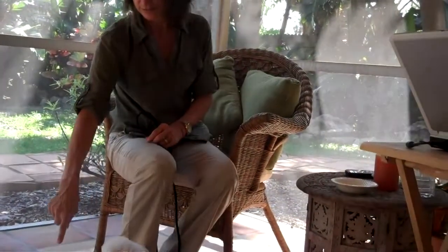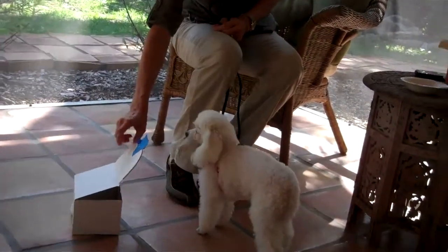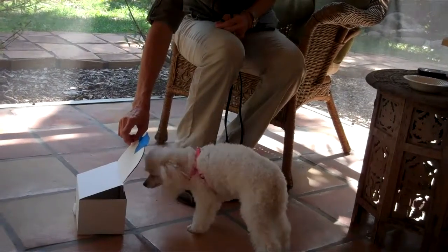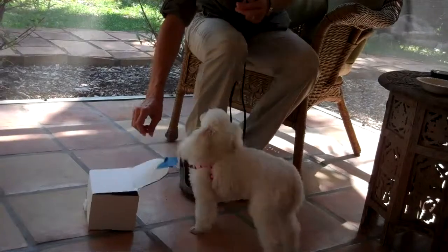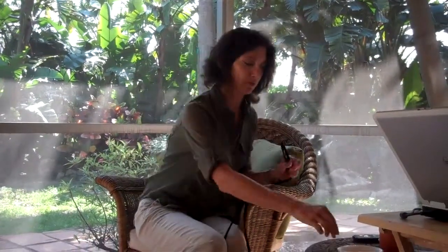Touch it. Good. Touch it. Touch it. Yes, good dog. Touch it. Touch it. Yes, good girl. Good girl. So each time I'm making her do it more and more so that she has to actively really get into the box to get any kind of prize.